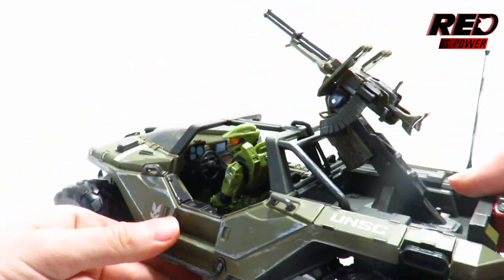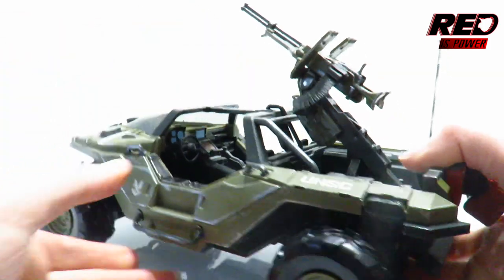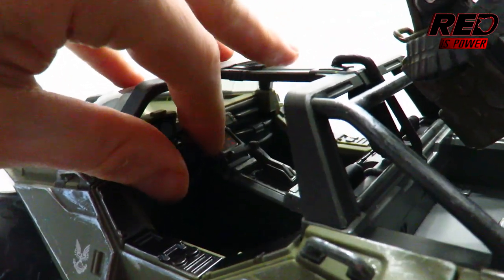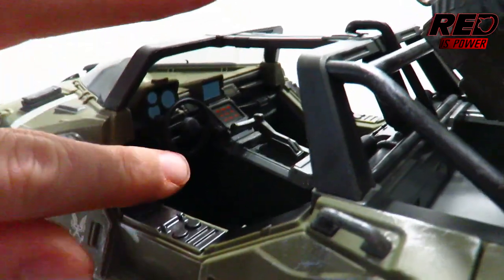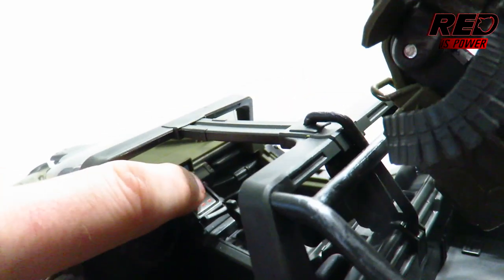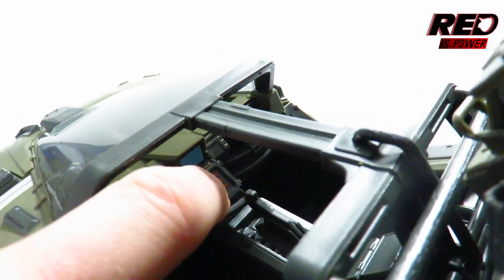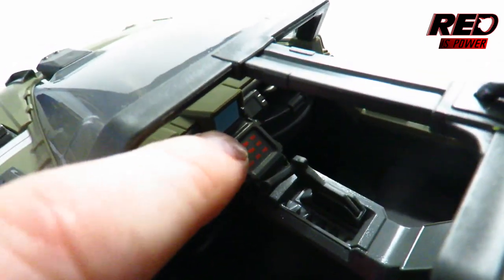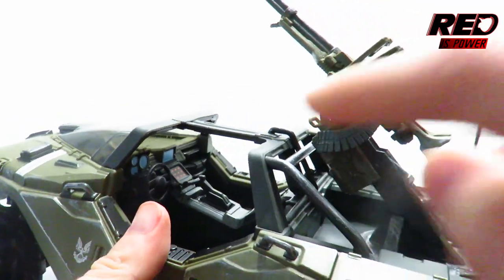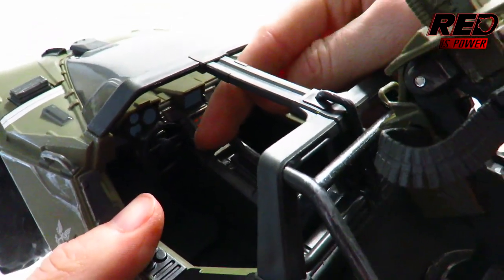There's not much else to show off except for the inside of the Warthog, which means I'm going to have to remove Master Chief so you can see all the detail here. You have a nice steering wheel which, unfortunately, does not rotate, and it feels pretty flimsy — that feels like it could actually snap off very easily. The screens are painted in blue, even for the front section in the middle. We've got this keyboard here — that's actually a sticker, not paint. We do have our gear shifts and all that, which is nice. It's a little warped here, but that could easily be fixed with a blow dryer.